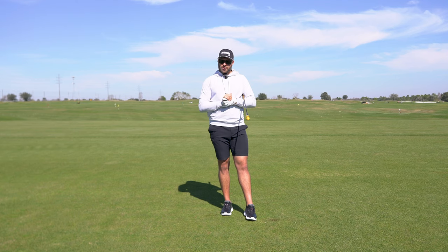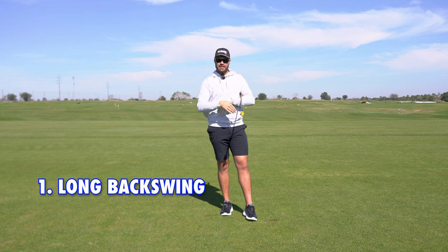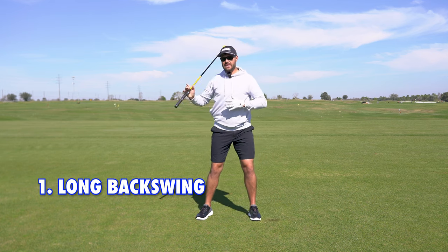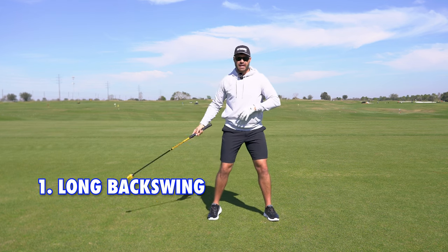There are two caveats to this. The first one: in order to get the arm behind you and be okay with it, your swing has to be long enough. All of these players have longer backswings. This probably isn't something that would work for a Jon Rahm, who has a shorter swing where everything stays much more in front of him.